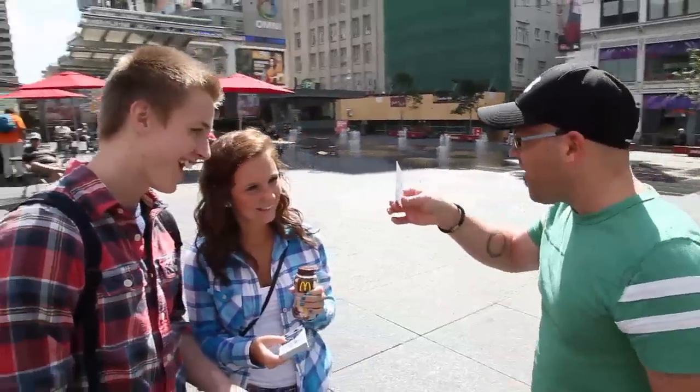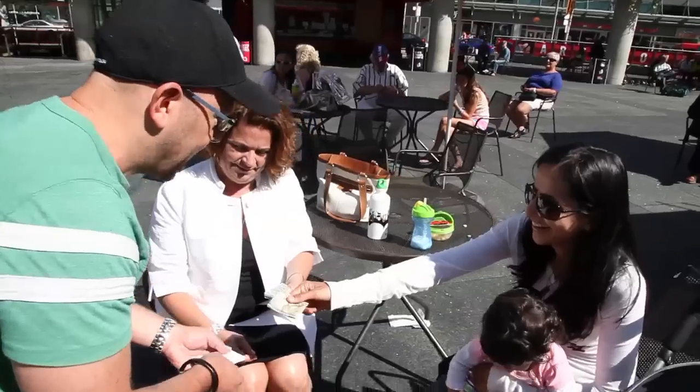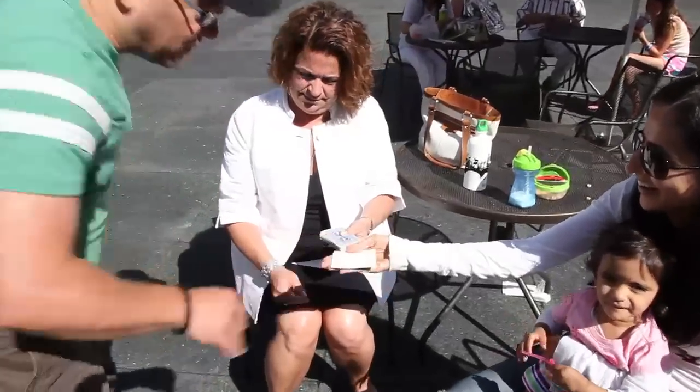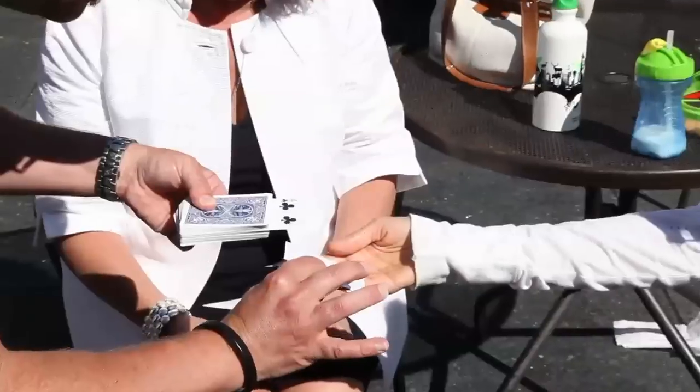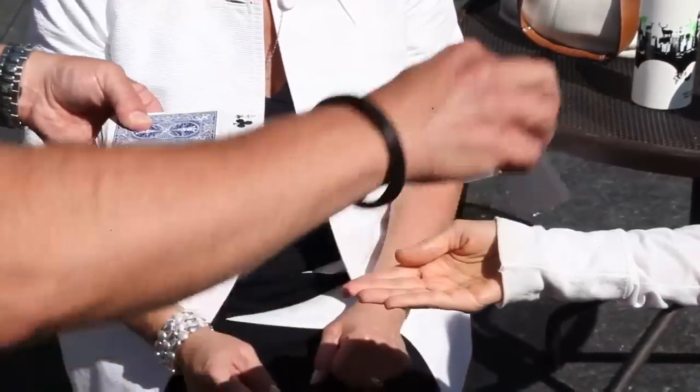But when the photo is revealed, everybody sees the card in the photo is face down. While the spectator holds the photo, you perform a double impossibility. Not only does the card in the photo turn face up, it also matches the freely selected card.